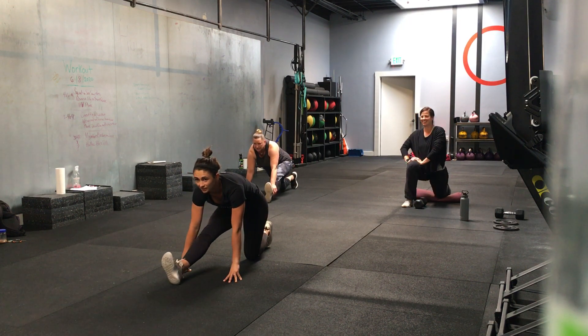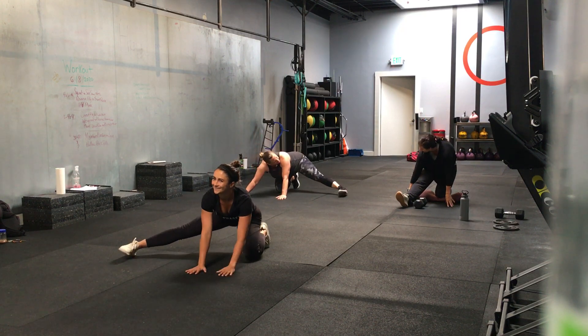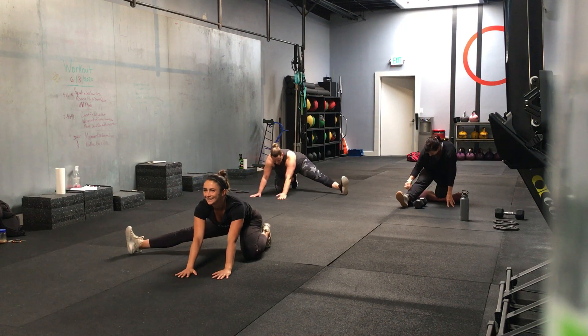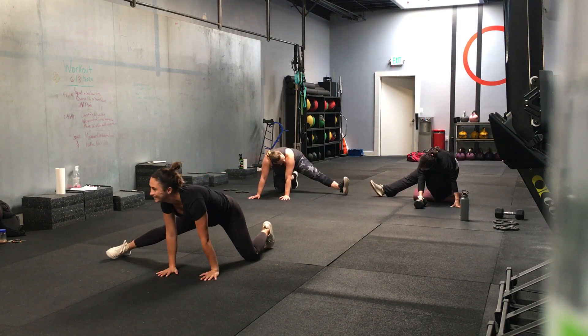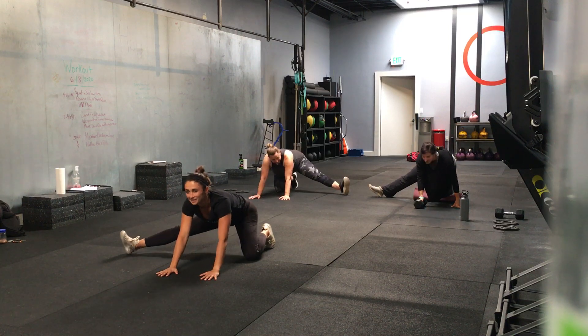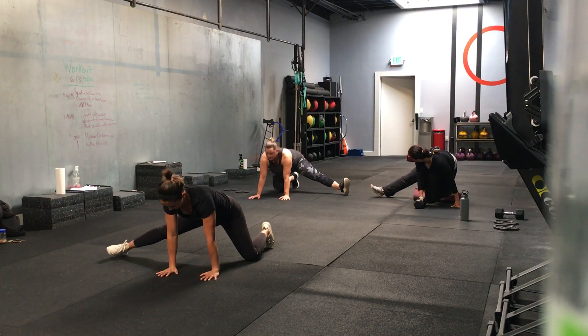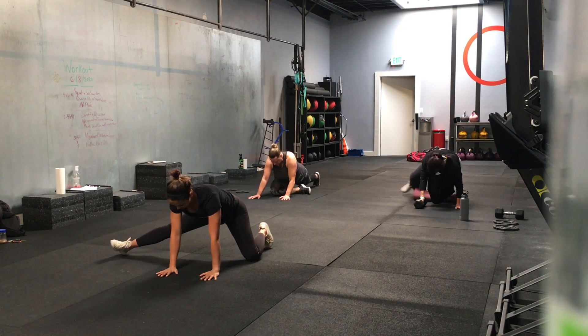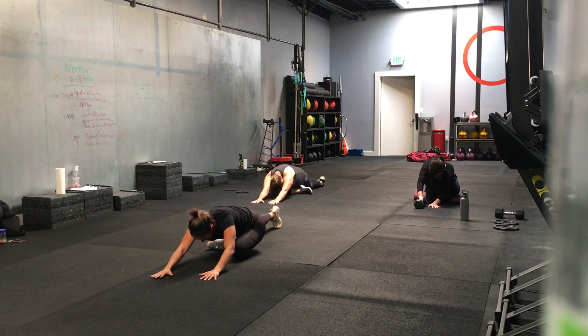Foot out to the side. Rock back — toes up. Rock forward — toes down. Nice. Take that foot that's out to the side, move it to the back. Knee to the chest. Good, hold it there, a couple seconds.